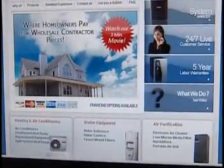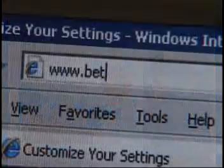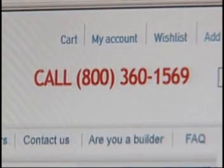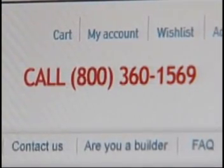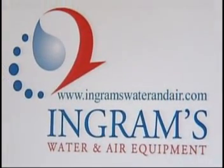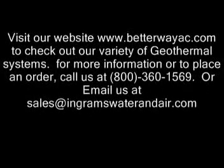For more information regarding open loop applications or geothermal equipment, visit www.betterwayac.com or call 24/7 at 1-800-360-1569.